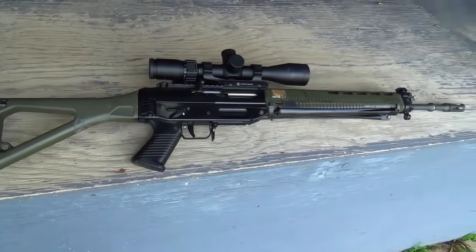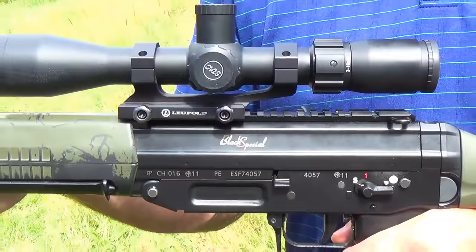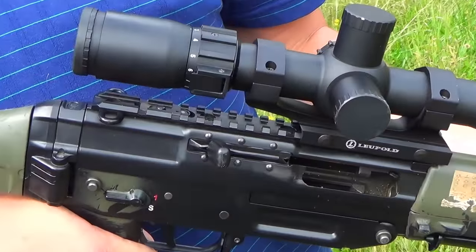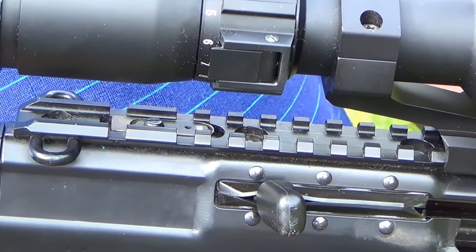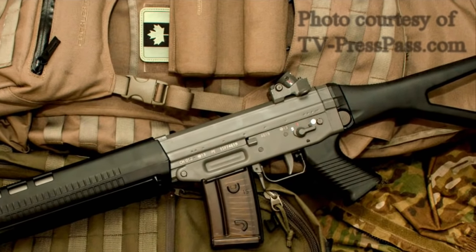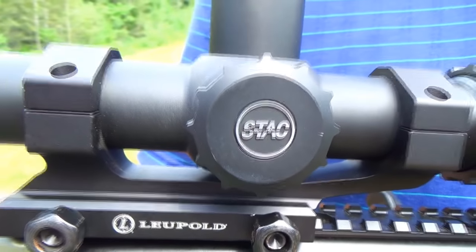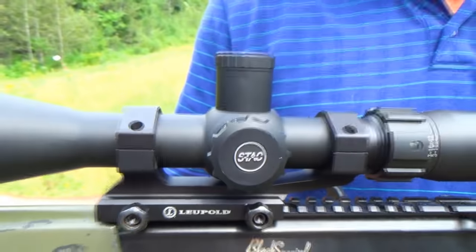This particular model is known as the Black Special and is more suited to target shooting and hunting, with a Picatinny rail and fold-away backup sights instead of the more traditional diopter sights found on the classic green version. This rifle sports a 3-16x42 Sightron scope, which has been mounted on a one-piece Leupold mount.